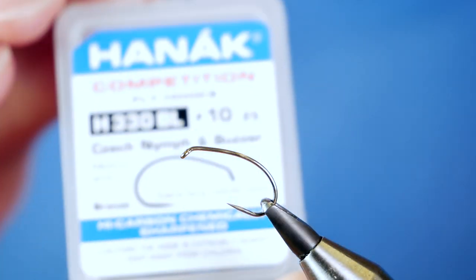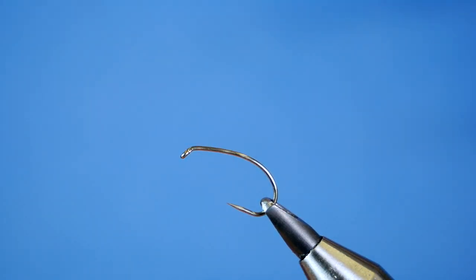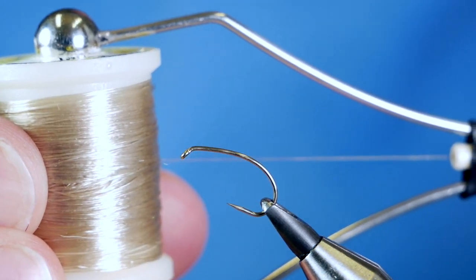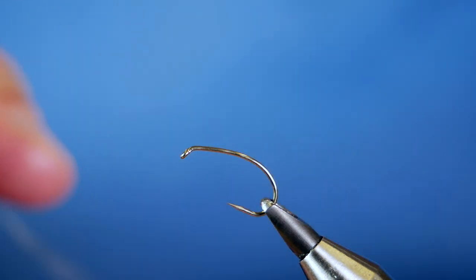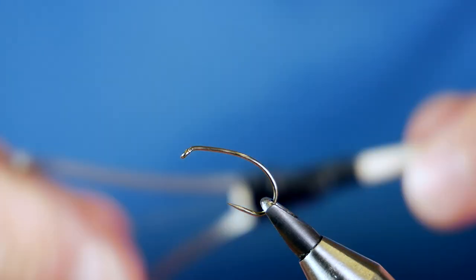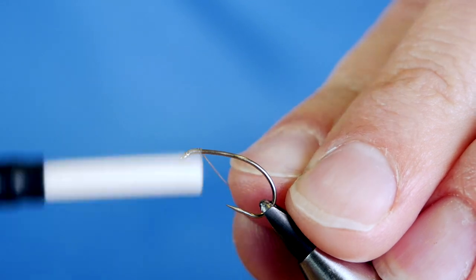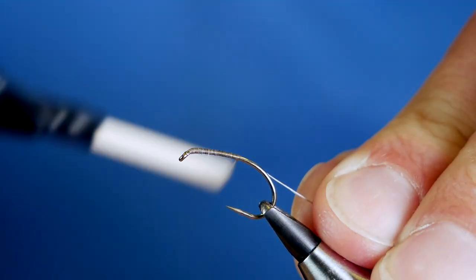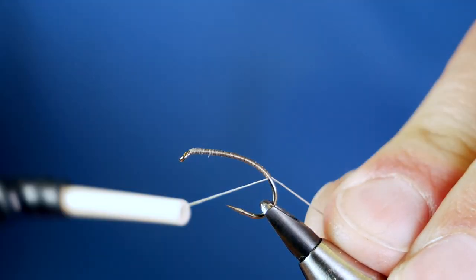In the vise is a Hanak H330 barbless hook, size 10 — it's a bronze hook on a medium wire. The thread I'm going to be using initially is the UTC waxed at 140 denier, and it's tan. I'm going to get a little bit of wax onto the very end of my thread to help me get some purchase, then dress up my thread and catch it just in behind the eye. Then run a thread wrap all the way down to the bottom of the fly pattern, which is right round the bend.